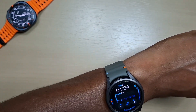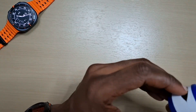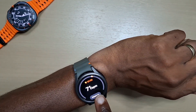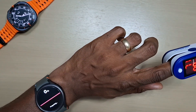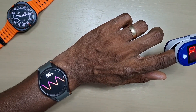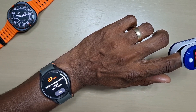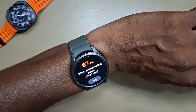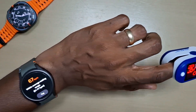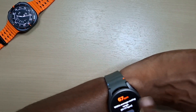First of all, let's go to the heart rate tile. We will put the meter on, let's go to measure. The heart rate is 67 on the meter, 67 — it's pretty accurate. Obviously this gives you a live reading, this just takes the measurement once. Let's check it again.